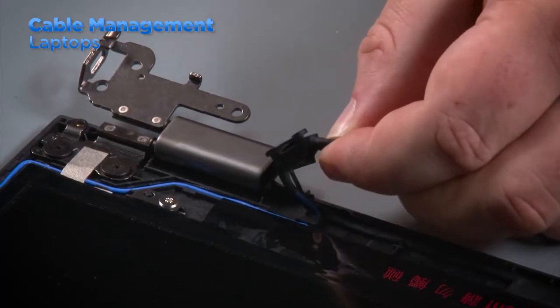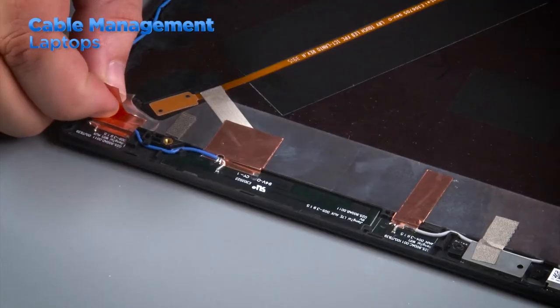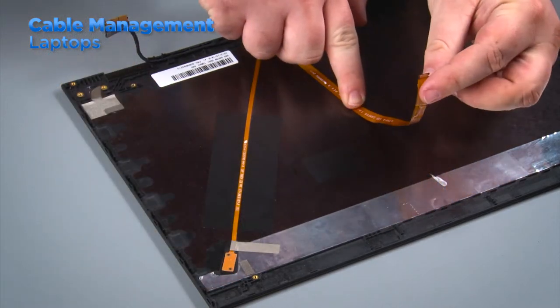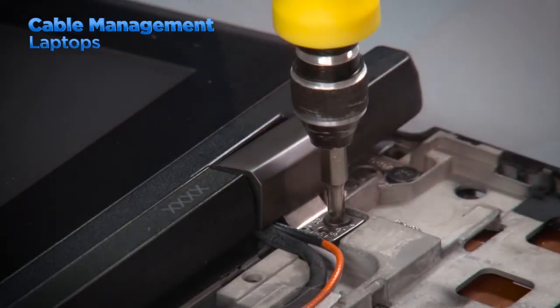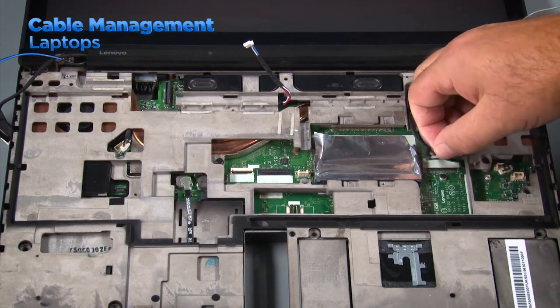LCD cables, camera cables, and ThinkPad logo LED cables are often behind the LCD panel and secured to the top cover of a laptop with adhesive backing. The location of the cable is very important because the cables all need to be able to reach their destinations. The LCD and camera connectors are usually routed through a hinge, then through a cable guide, and connected to the system board.